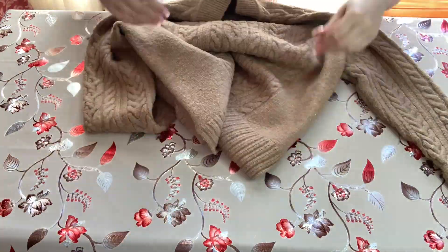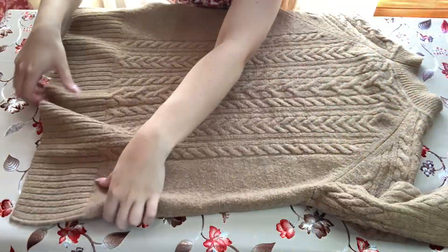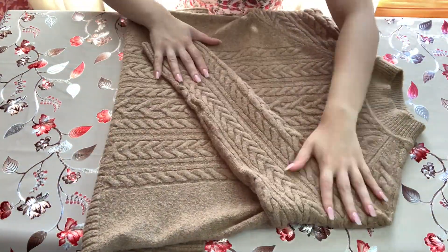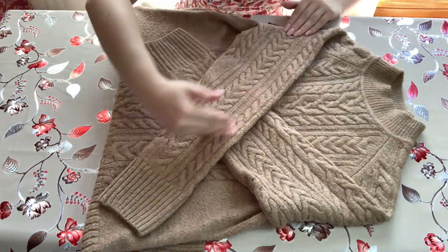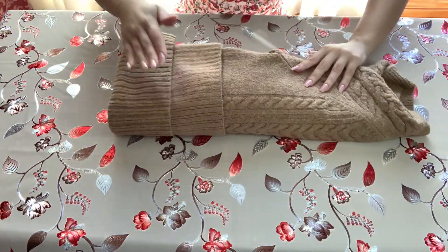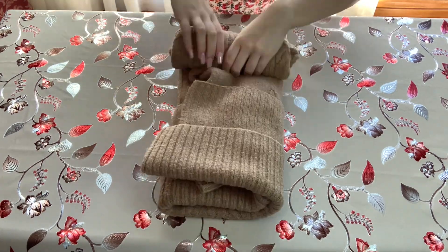Now we're going to do the same thing with a nice thick jumper. This time we're going to put the sleeves across the body and make a giant crisscross X shape. With this one we can probably get away with folding into thirds instead of half as well.